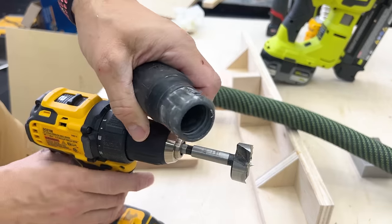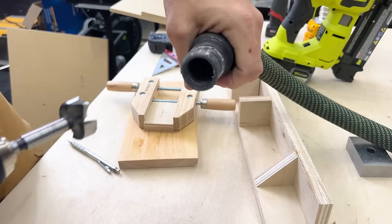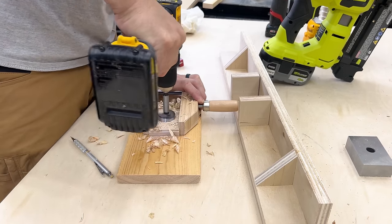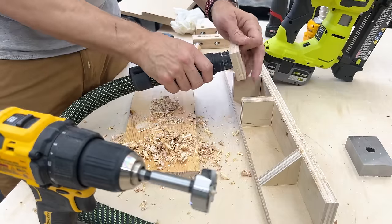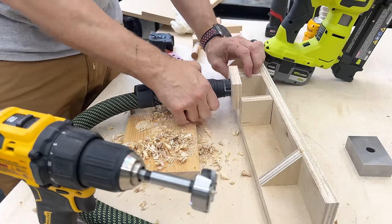I'm using a Festool dust extractor, but whatever size dust collector or shop vac you're using, you'll need to measure that and drill the appropriate hole in the back. For me it's an inch and three eighths, works out perfect. I did put it on upside down to begin with but fixed that off camera. I also used an eighth inch round over bit to round over the outside edge of that hole so it doesn't tear up my hose.